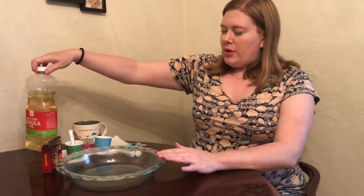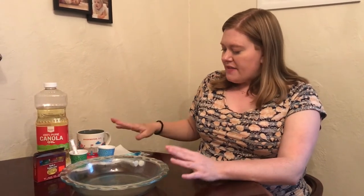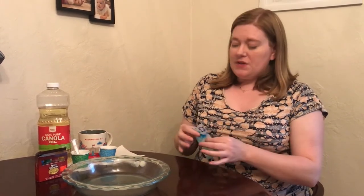First you're going to need a couple things. I'm using a pie pan — you want a shallow dish like a pie pan if you don't have one. You need some oil; any oil will do. If you have baby oil, that's totally fine. You'll also need food coloring, some water, and then you want to make sure that you have some thicker paper. If you have just regular paper, it's not going to work as well as the thick paper.